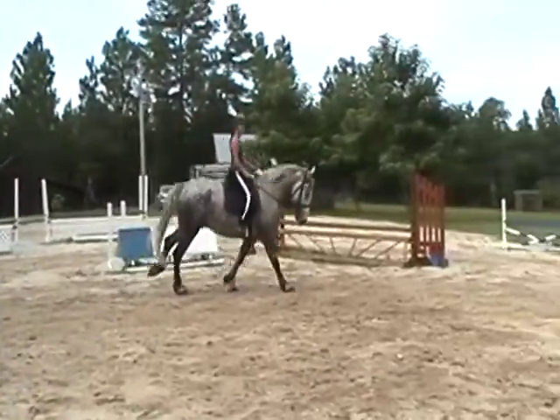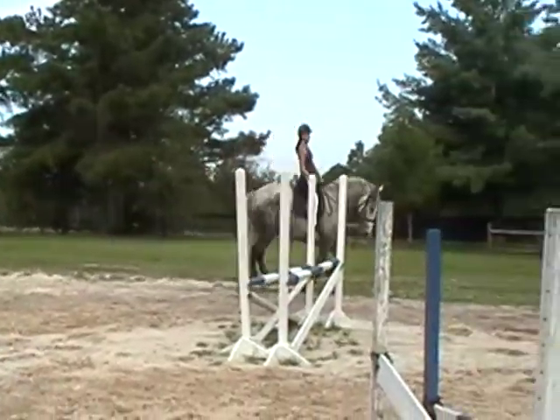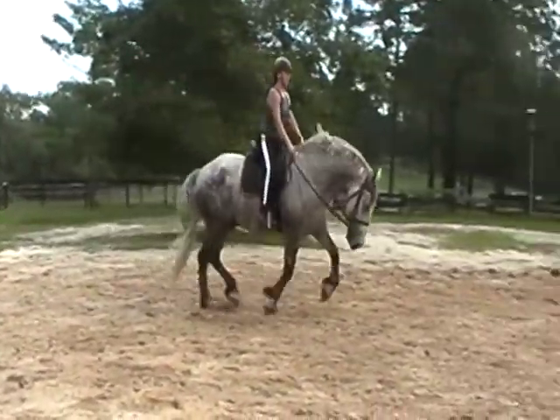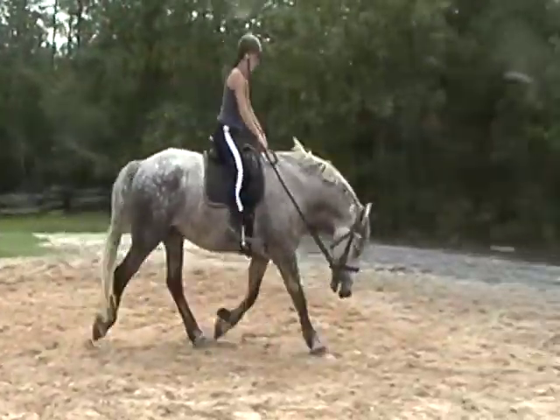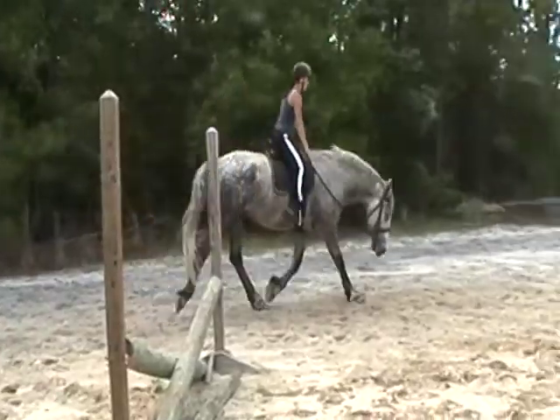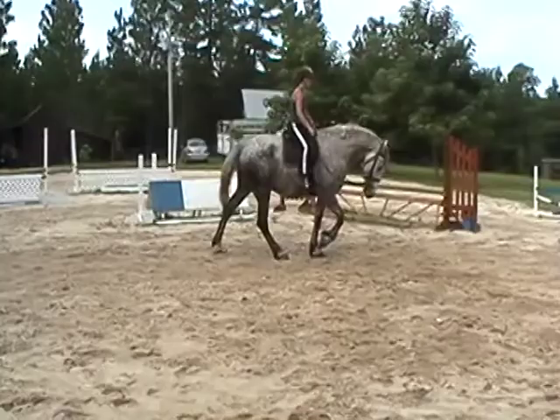And when you come around behind me again, I want you to float him the rein and ask him to trot and see if he'll down transition from no contact. Float the rein. Yeah, another stretch — all the way to the floor. And to the walk. Good boy.